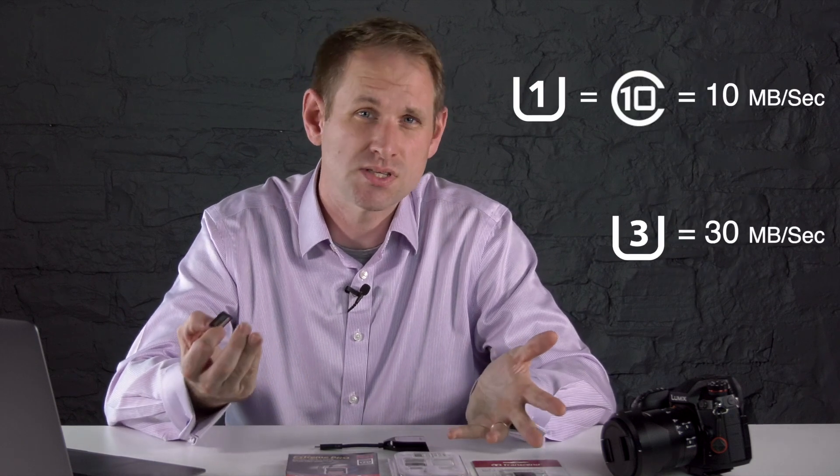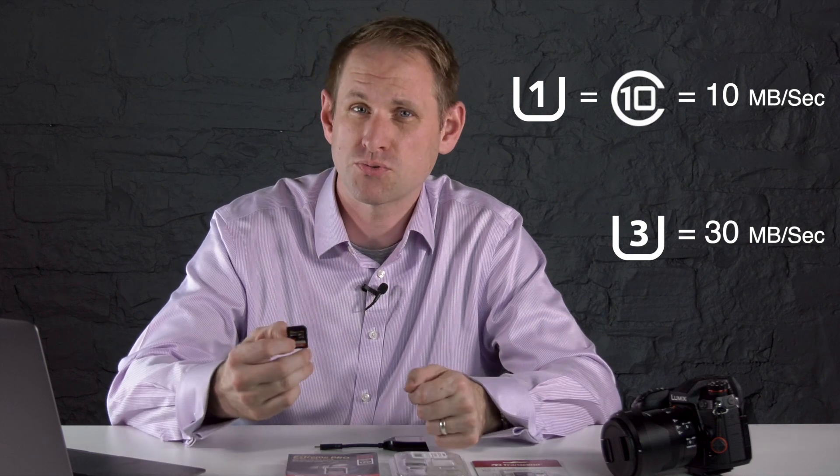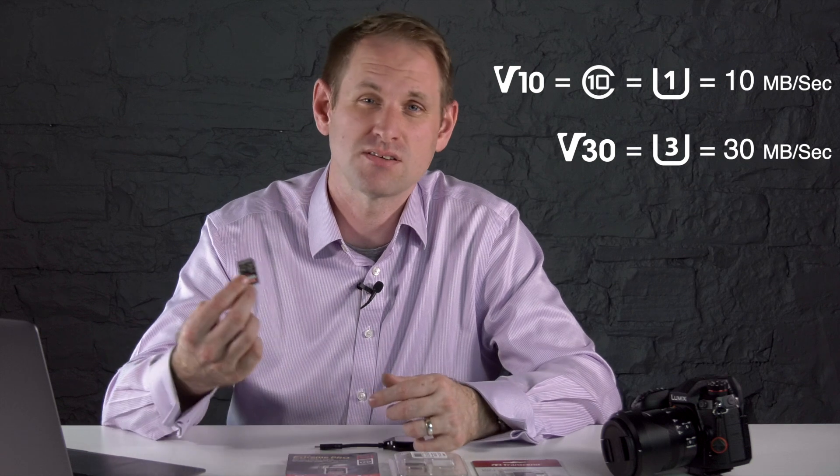The cards will also show a UHS speed class — normally a number 1 or 3 inside a U on the card — and again this refers to the minimum sequential write speed. U1 is the same as C10, 10 megabytes per second; U3 is 30 megabytes per second. You'll also see a V number — that's the video speed class — where the number refers to the minimum write speed in megabytes per second. So V10 is the same as C10, which is the same as U1, and V30 is the same as U3. Newer Type 2 cards might also have V60 or V90.